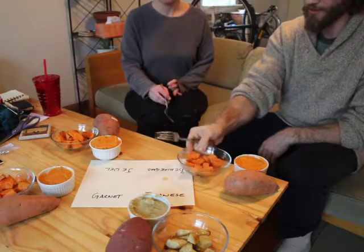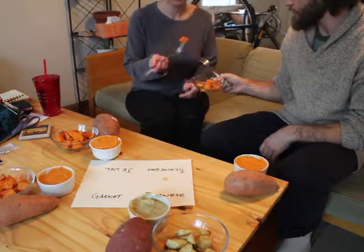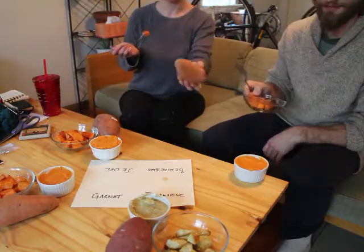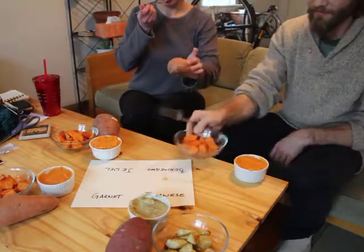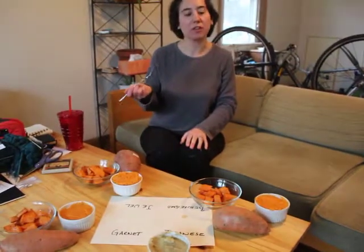Beauregard is one of the most widely grown in the U.S. right now. It's probably what you get in your grocery store. Tastes like Thanksgiving.